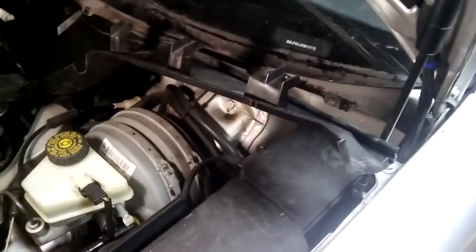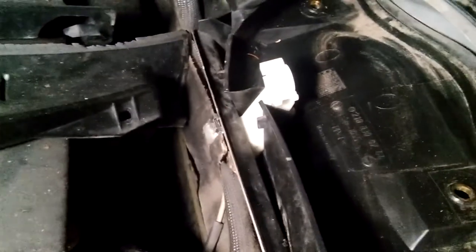I blew out that port right there and I'll do the same on the other side. I didn't end up removing this piece all the way — if you want you can do that, but just be careful not to crack the plastic. I have enough access right here to clean everything off. Just cleaning everything here, blowing everything off with the air compressor.